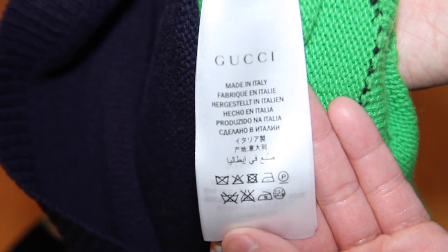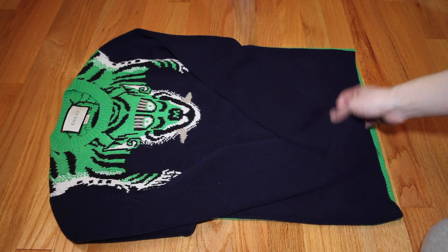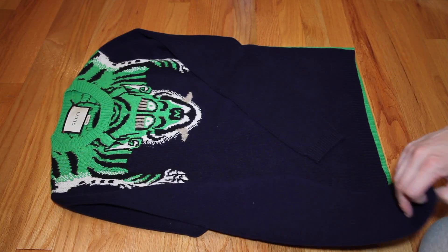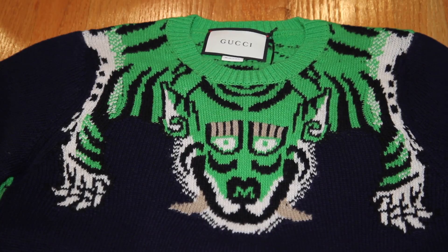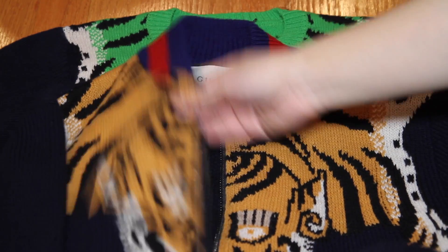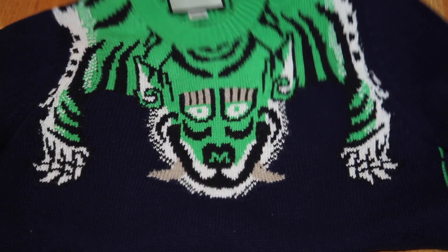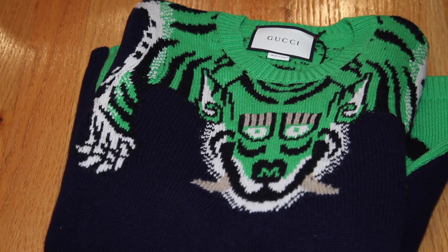Here's the product information and the product care tag. This and the full zip up are both a hundred percent wool. Here's the green tiger a little bit closer up. It's the same exact design as the orange one, except the orange one is bigger. This is an extra small as well — a size 44 euro — and this one definitely fits like an extra small. It fits really snugly.